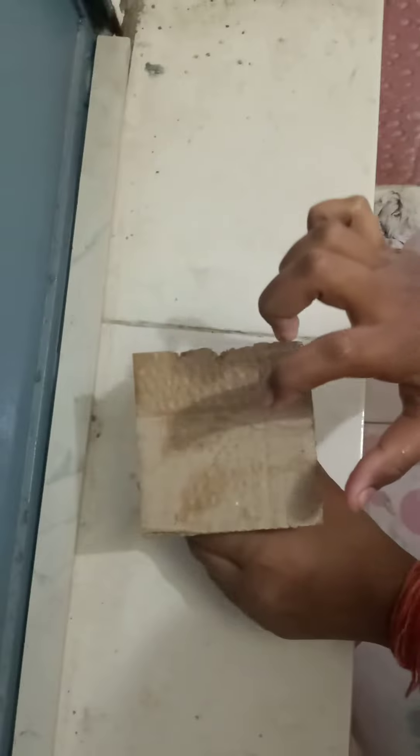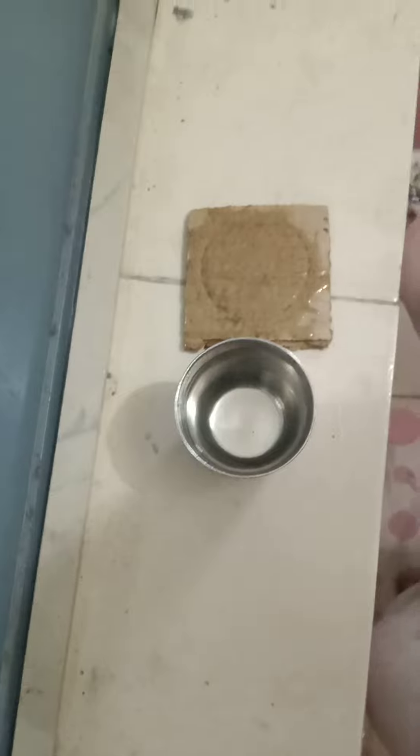It means that the water exerts pressure on the cardboard piece. Thank you.